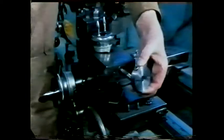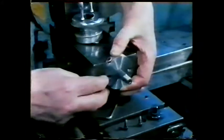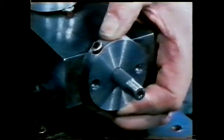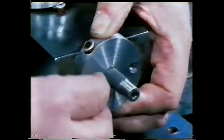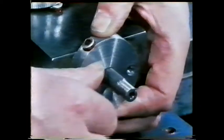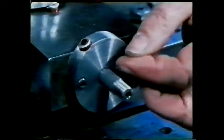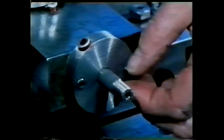Before the job is complete, the craftsman must check that the replacement part meets all the design requirements. Is it a good fit? Is the oil hole in the right place? Do the retaining holes locate correctly? If so, the job is finished.